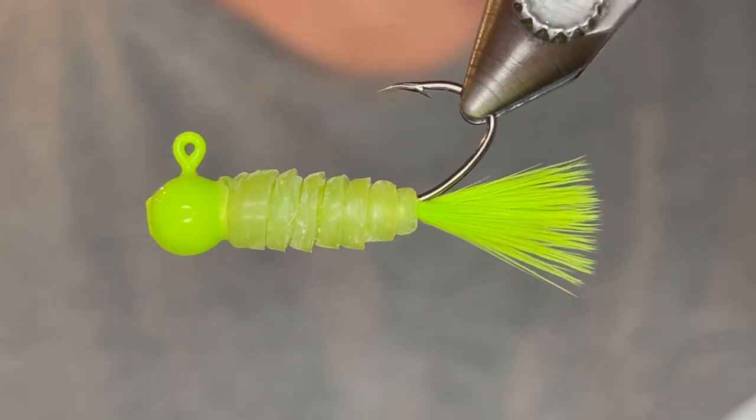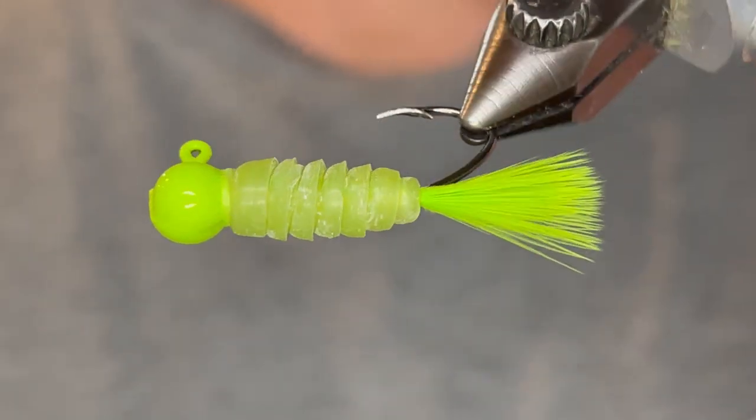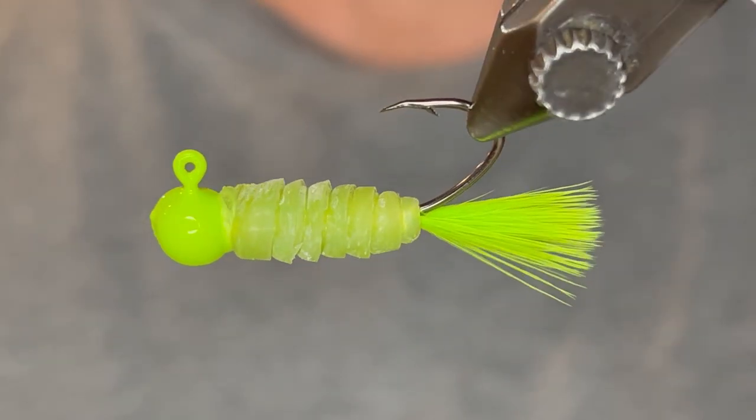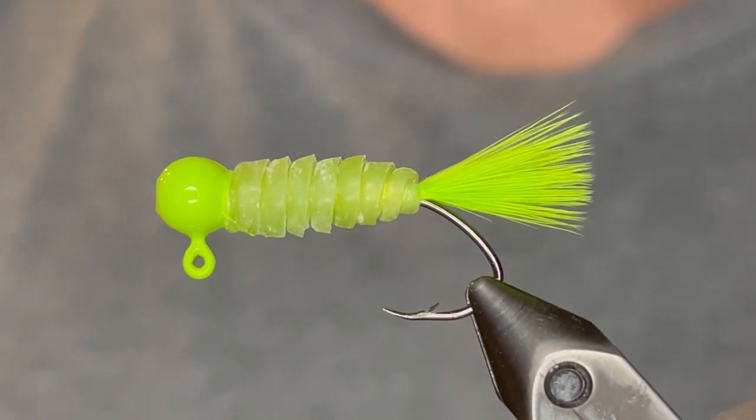So if you like this jig, make sure to tie up a few — they sure work well. You can catch some big bluegill and big crappie. Thank you so much for watching. If you enjoyed this video, please make sure to like and subscribe, and we'll see you in the next one.